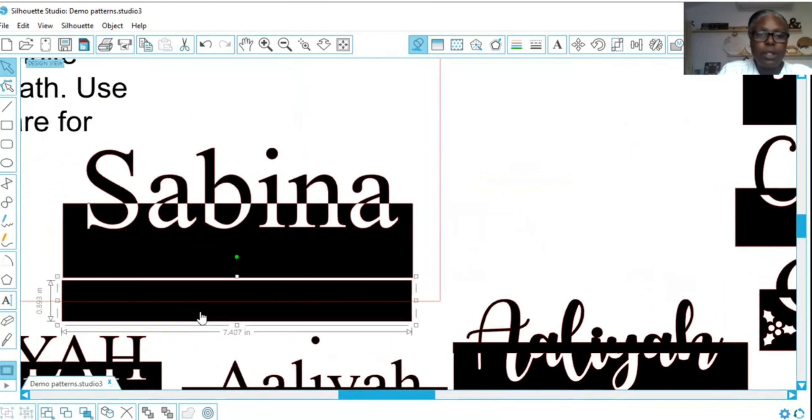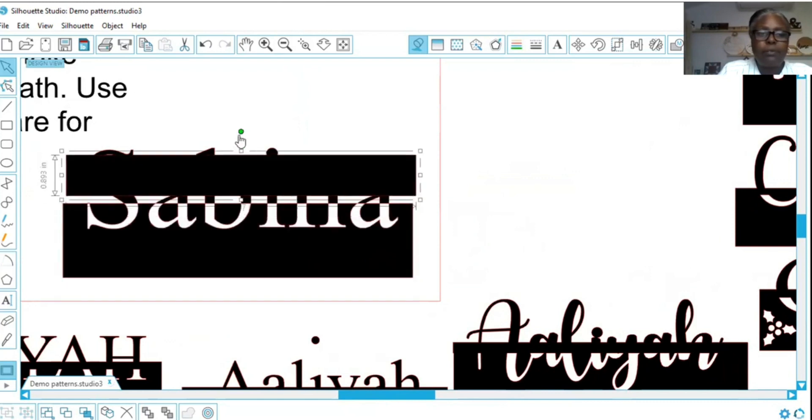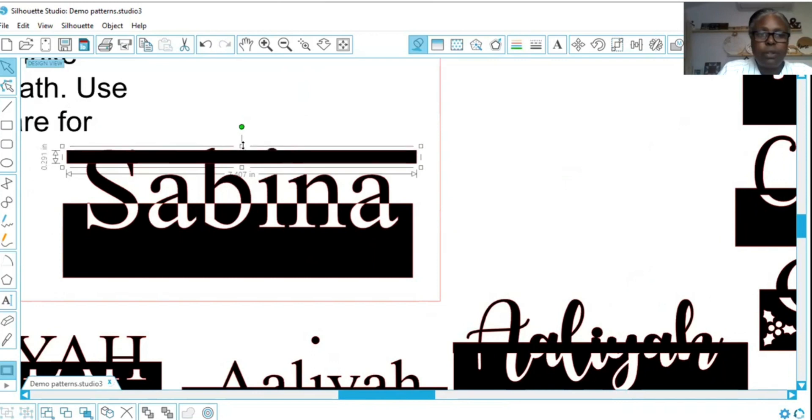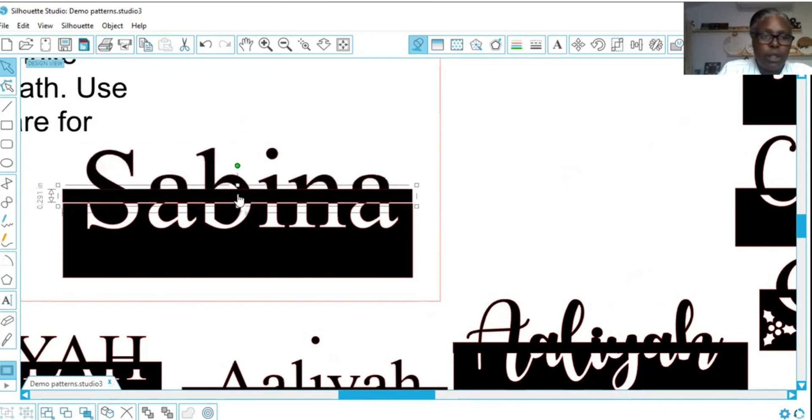Here goes our second rectangle. If I was to cut this right now, I'd be chopping off the tops — you see, I would chop off the B, the I, and the A. So now we're going to take that second rectangle and scrunch it down a little. We need a little more meat on this name.